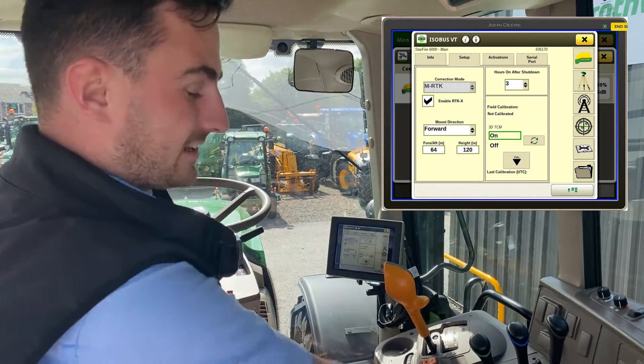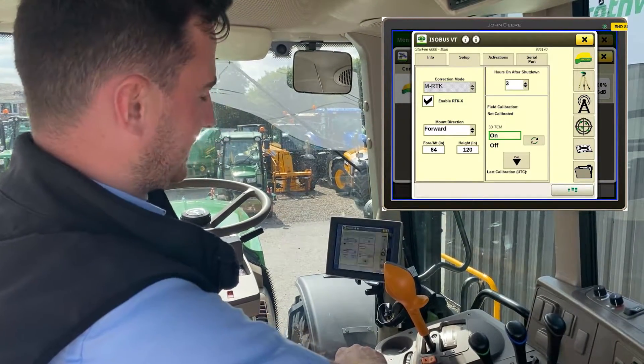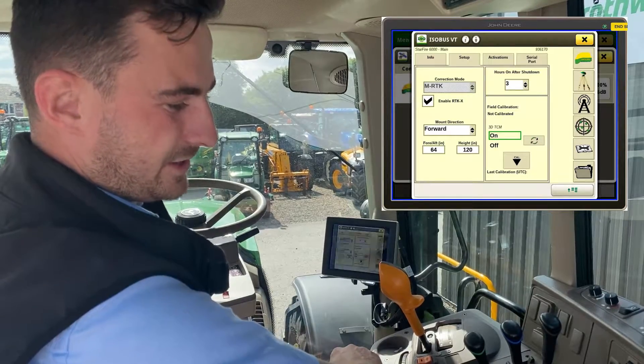The benefits of doing a TCM calibration is that your receiver is in sync with your tractor, so you'll not have that element of drift.